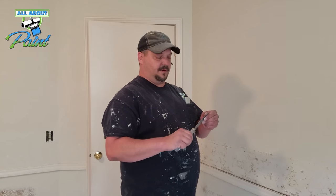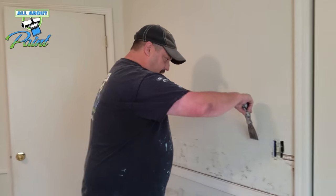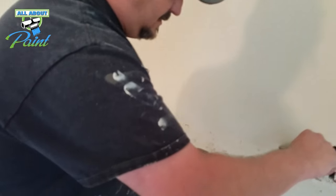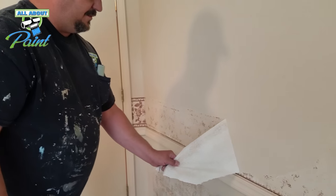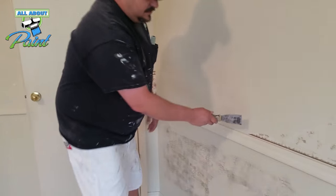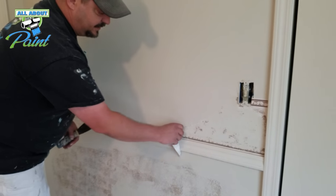Now we're just going to use a regular scraper — I prefer the bendier kind. Just find a spot to get started and once you get it on there it'll just start peeling off. You've got to give it about two or three minutes for it to soak up and reactivate. But that'll make a world of difference in how much time and effort you spend doing this.